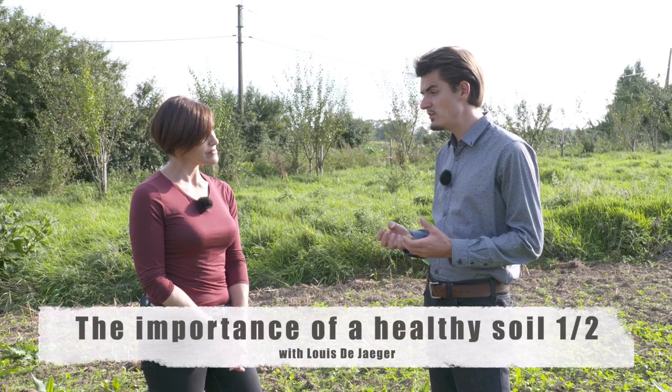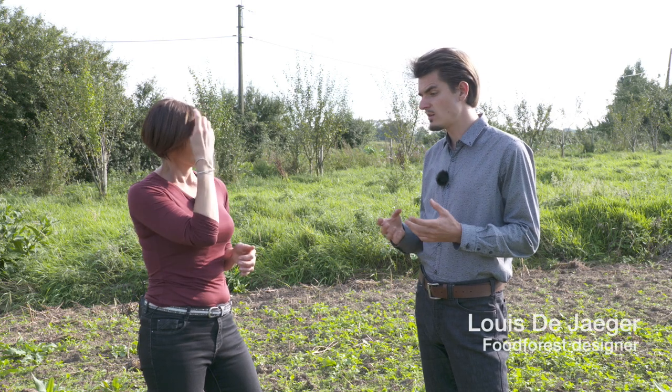Everything starts with the soil. If you have a bad soil, you have a bad landscape and it's our goal to heal the soil. We need to go from rocks to dark soil. So depending on how your soil is right now, we have to make some changes to it — and how do we do this?